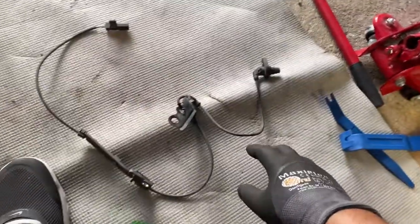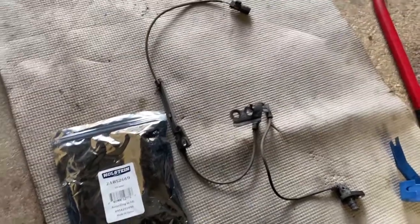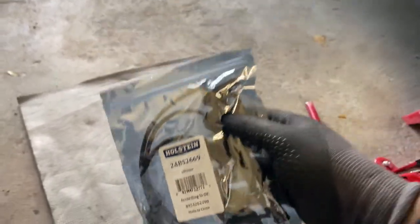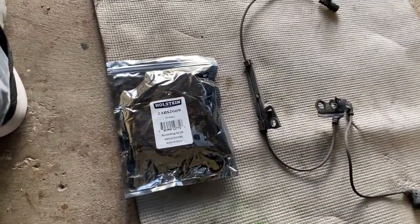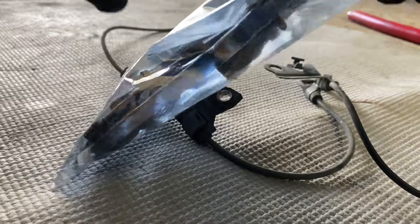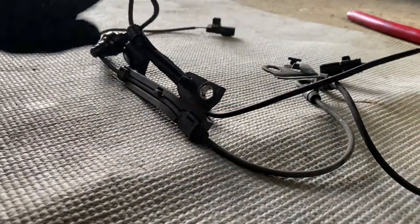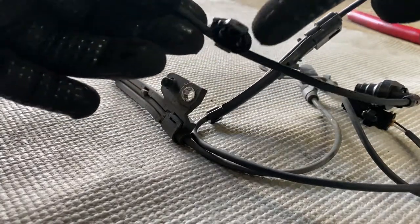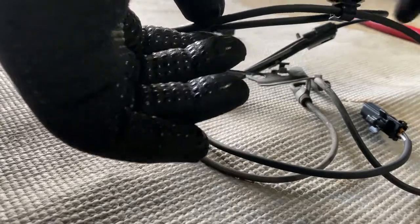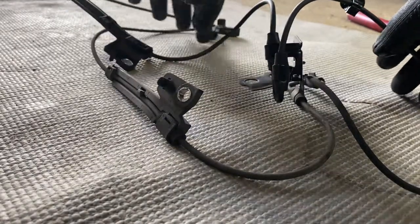Whenever you get a new part, you always want to make sure that your new part lines up like your old one. So let's go ahead and open the package. This is the part number for this one — again, this is for a 2016 Toyota Corolla. This should work for a 2014 through 2018. I'm not going to say it will, but I'm just saying it should work. So whenever we take this out — okay, so this is it right here. Let's go ahead and take this out. Line everything up. It comes with everything — it actually comes with the piece that goes right into the strut. So that's awesome.